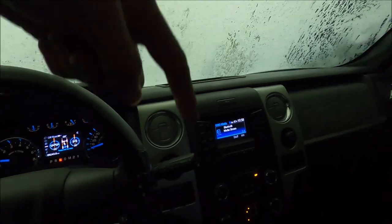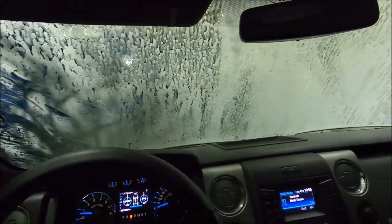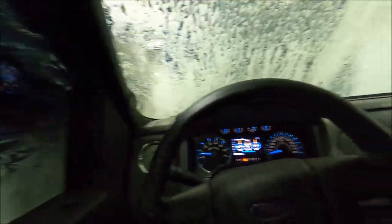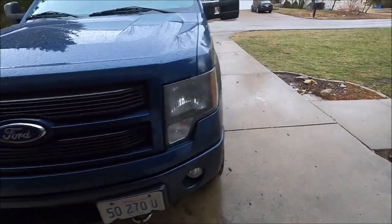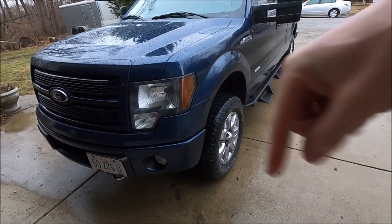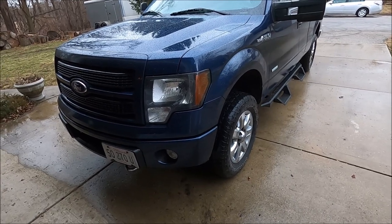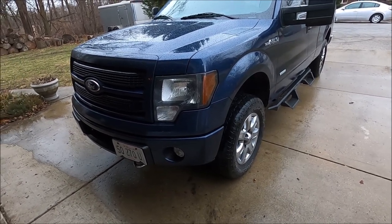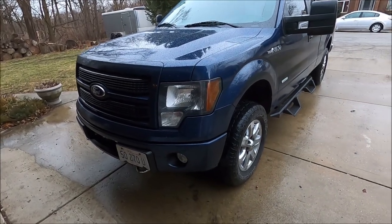I made sure to get the undercarriage washed once again. I just went and took a couple shots for Instagram — I'll link it below if you want to go follow me and see some other pictures of this truck. But otherwise, I'm very happy with these headlights. They look freaking awesome.